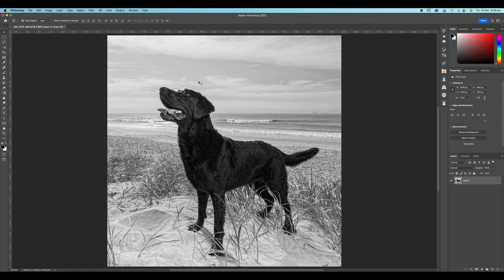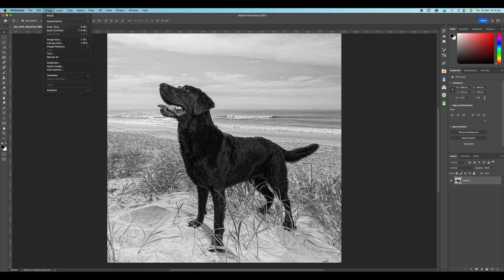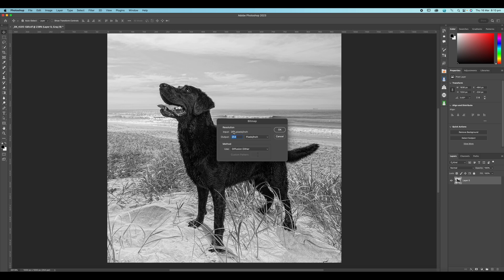If I go back up to Image > Mode, you can see that bitmap is still grayed out. That's because bitmaps only work in 8 bits per channel, whereas this was a TIFF file at 16 bits per channel with more color information. So I'm going to convert it to 8 bits per channel. Now if I go to Image > Mode again, I've got bitmap available to me. I'll flatten the layers and in this instance we're outputting at 254 pixels per inch using the diffusion dither method.